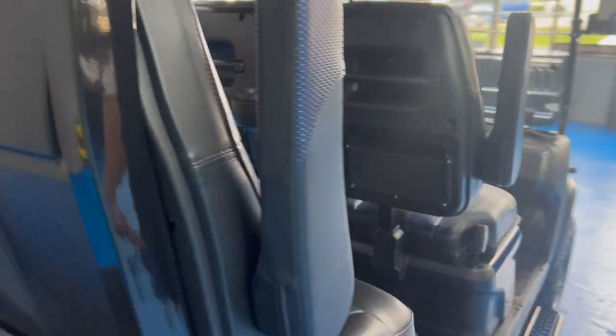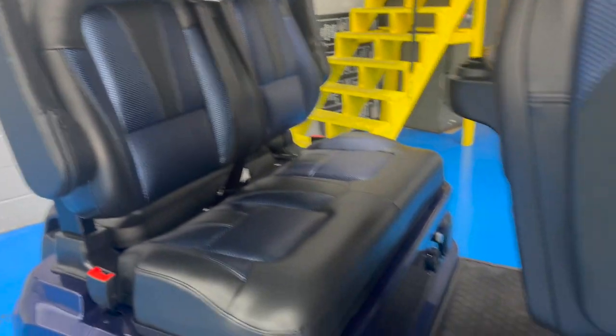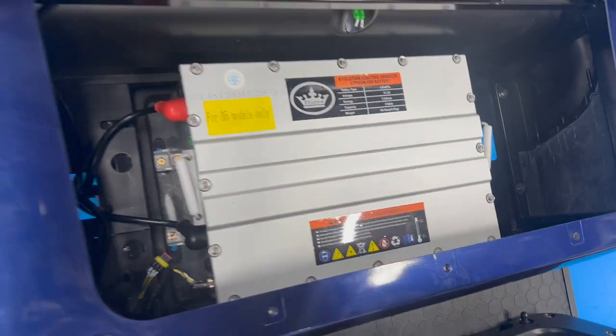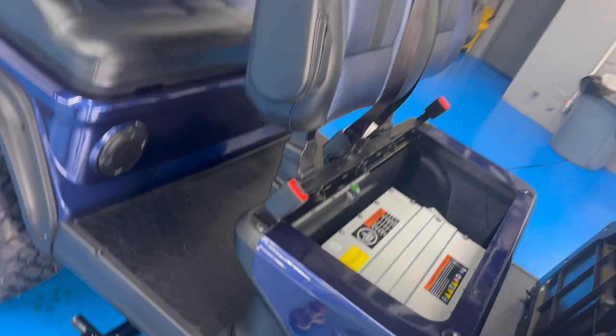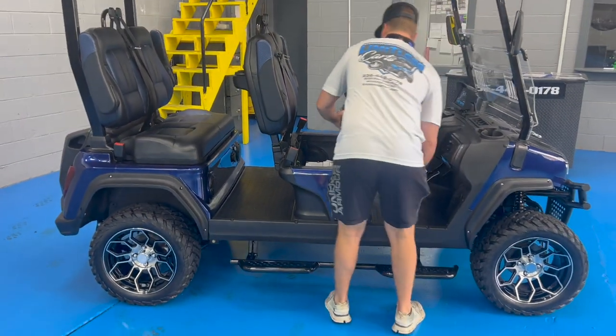It comes with cabin chair seats with fold-down armrests — very comfortable. If you lift up this front seat here, you'll be able to see your lithium battery. There's no maintenance required, and the projected lifetime is 10 to 15 years.